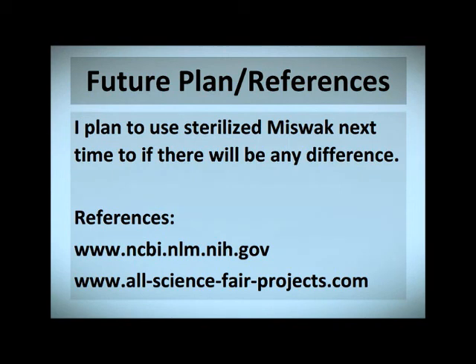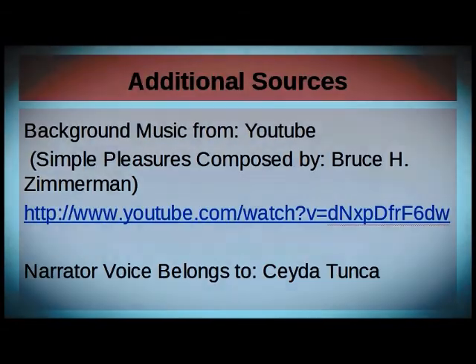Future plan and references: I plan to use sterilized miswak next time to see if there will be any difference. And here's my references. Thank you.